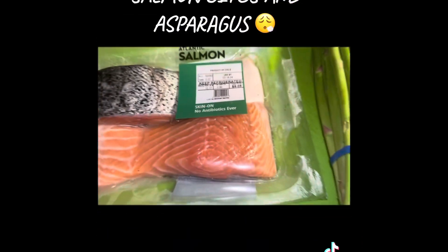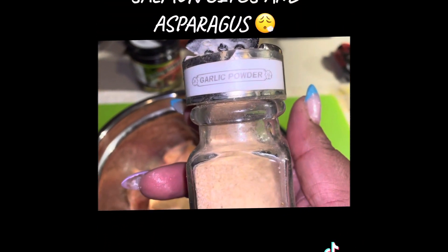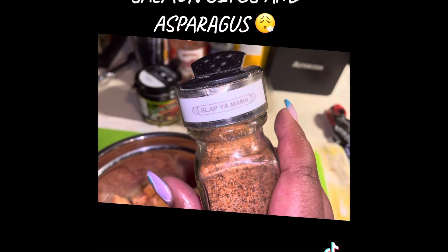So for meal number two, I'm going to season these asparagus, put them in the oven, and I have some salmon I cubed, and I'm going to season that up.